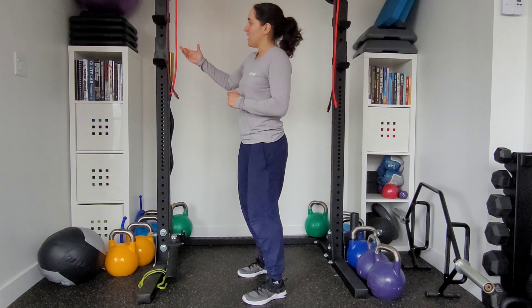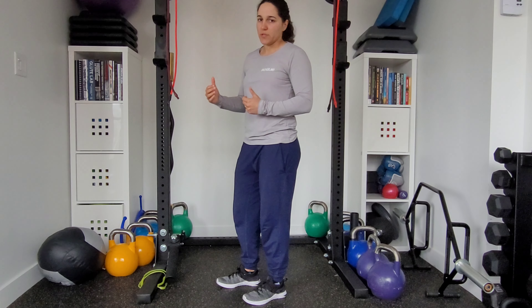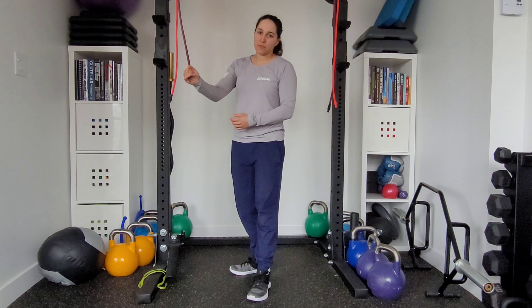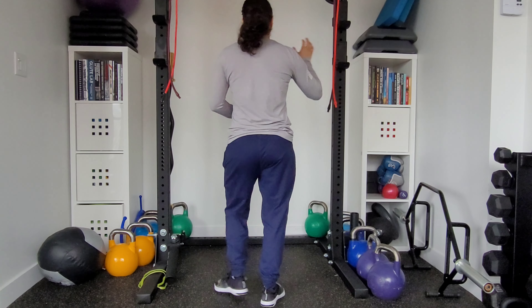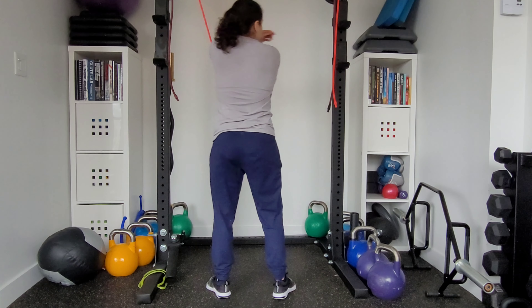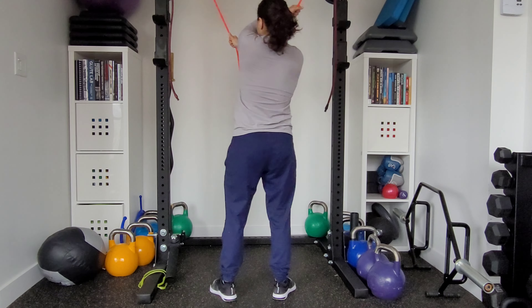I'm using a tube band here. You can use that as well, or hold on to the ball at the very end of your cable machine. You're going to grab with opposite hands — so I'm going to grab with my right hand at about the appropriate height for me using the band on either side.